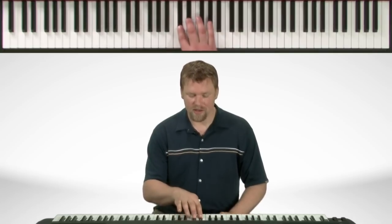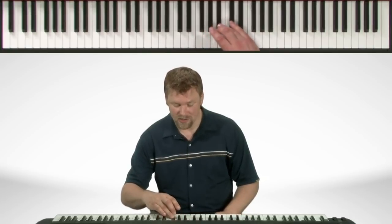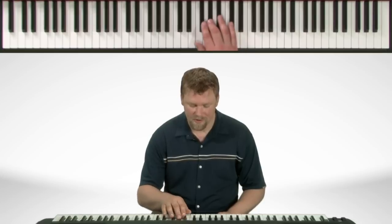Now here's the fingering for the scale. We start with our second finger on the C sharp. Thumb comes under. Thumb under again onto the C. Third finger on the C sharp on the way back down. Third finger comes over onto the G sharp.